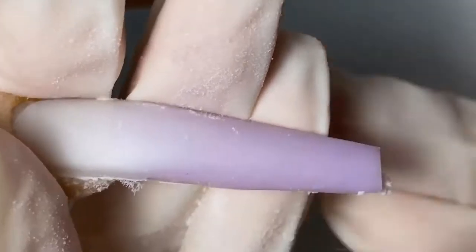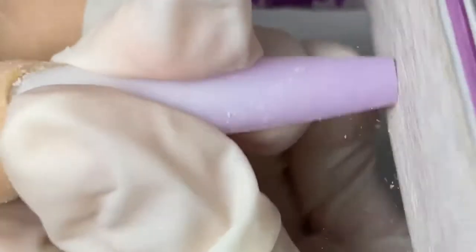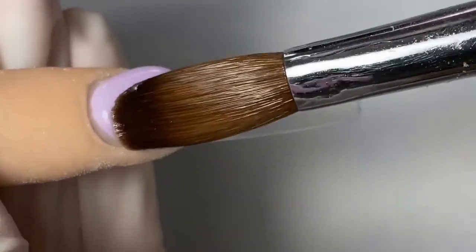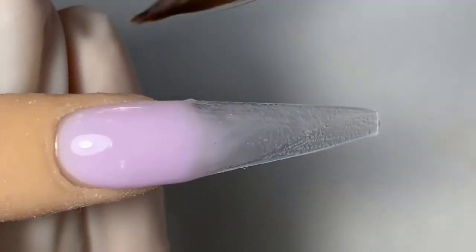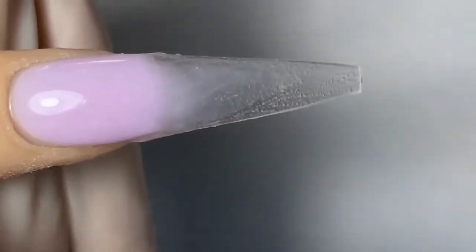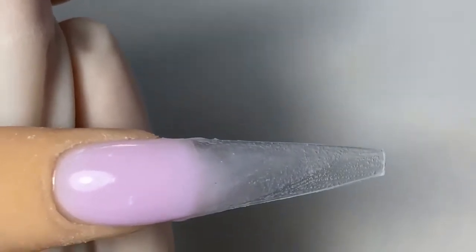Now I am going to go in with the Knot Polish hand file and shape it up. For our next look, I am going to place the powder close to the cuticles but not too close, then lightly push it up. Now I am going to pull the rest of the product down to give it that little ombré look from the purple to the clear. Clean off the edges.